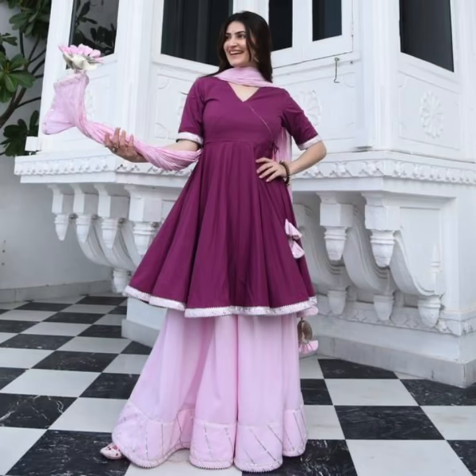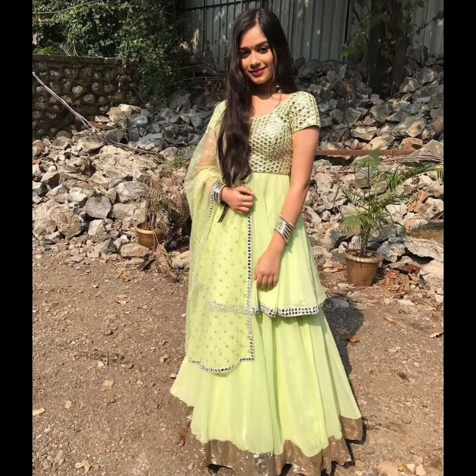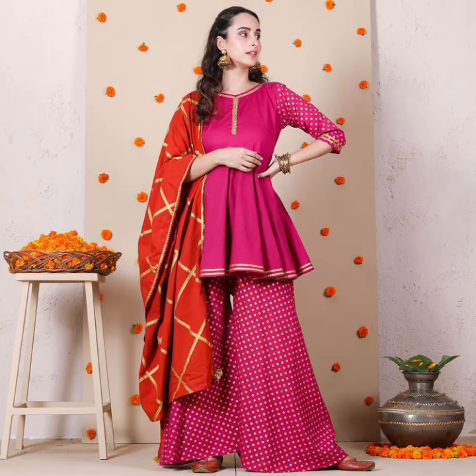You can easily make it in cotton or georgette. The skirt and dress in your shirt is not an anarkali shape, as you can see on the screen, but the length is less. You can wear it with palazzo and skirt.